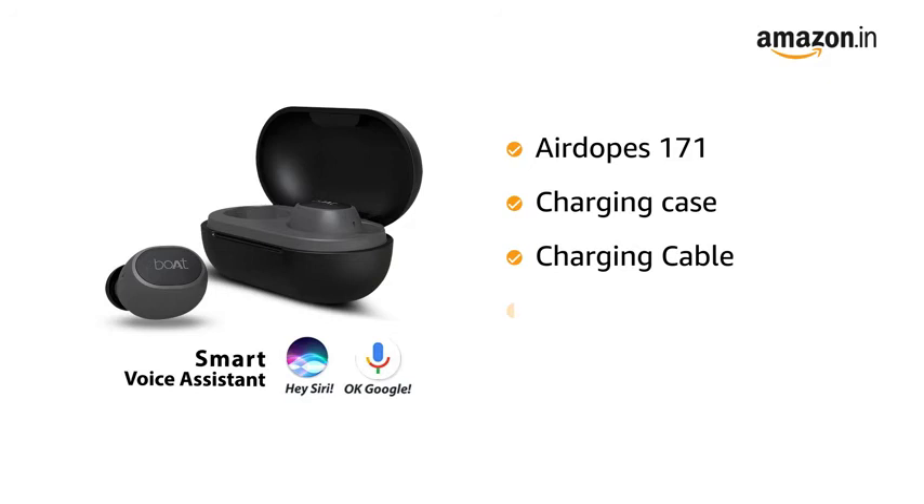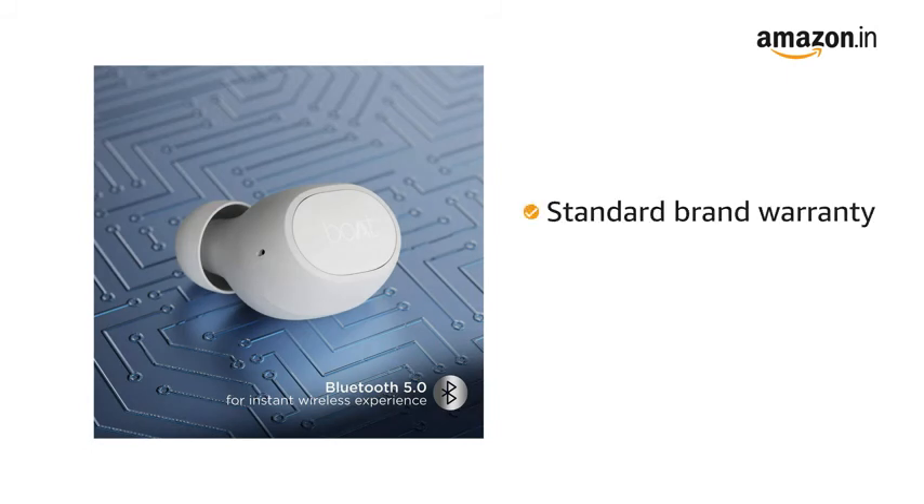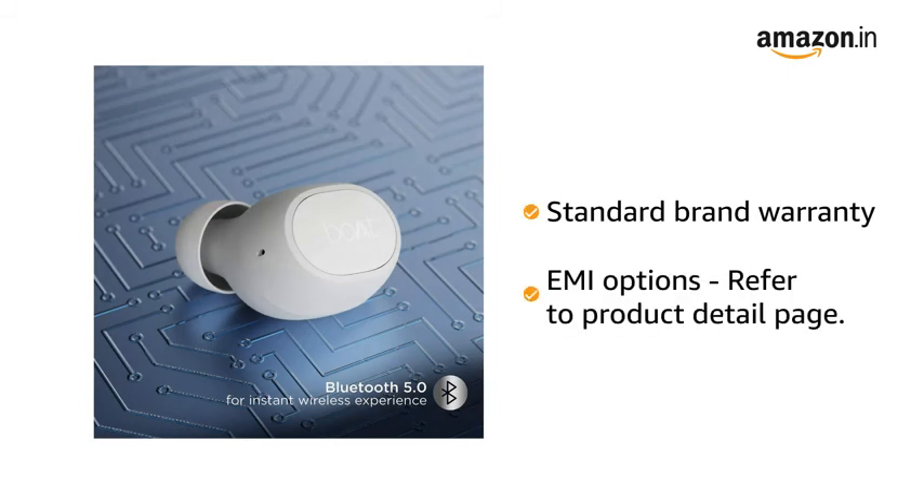Inside the box you will find the AirDopes 171, charging case, charging cable, additional earmuffs, user manual, and warranty card.